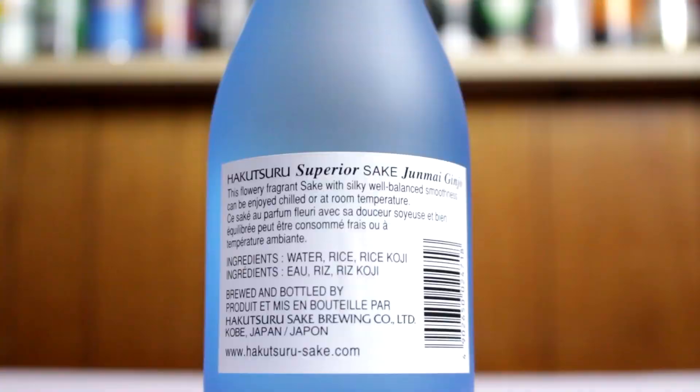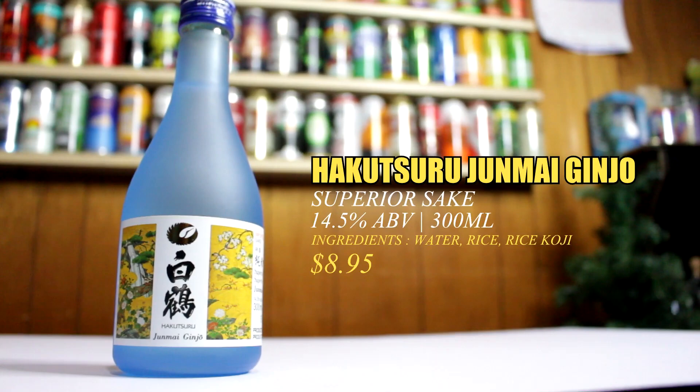Going on to the next one — this one is called Zhenmai Jingo, 14.5% ABV, 300ml, product of Japan. This one is a superior sake with the same recipe. It's a nice cool bottle — I like the blue. Let's try this one.